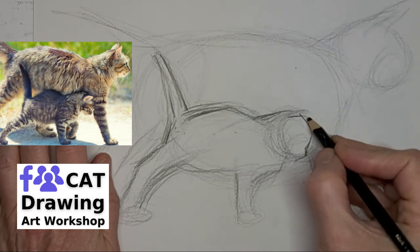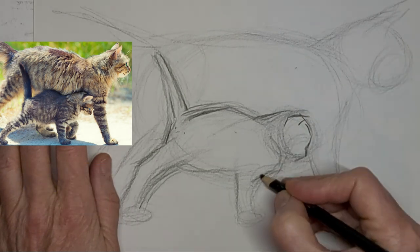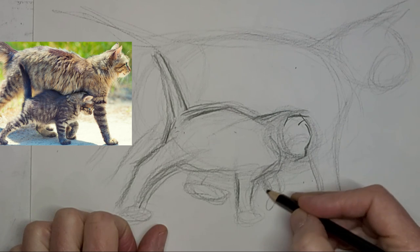Slow down a little bit to get the really important lines in. A lot of lines are a lot more forgiving, but the ones around the face, we want to look convincing.